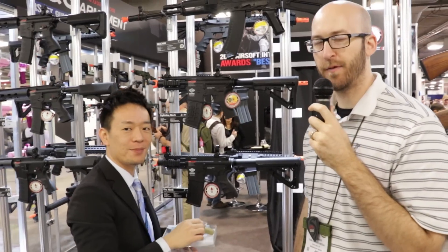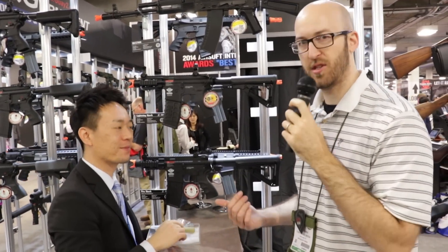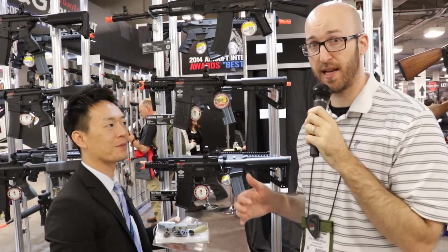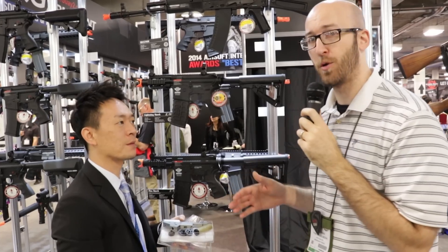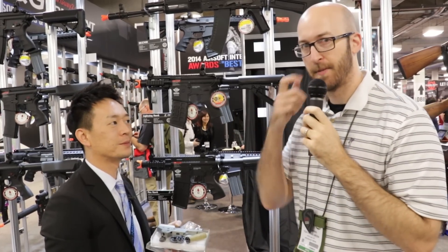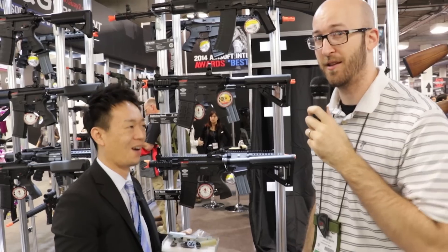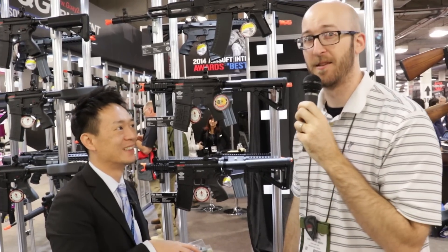So if you're looking for a high rate of fire system out there, this is a drop-in kit for you that they've created, which includes the dual sector gear, which many of you may be familiar with. A pretty cool option, and again, if you're going to do a drop-in, make sure you have a shorter barrel — there's some physics behind that.